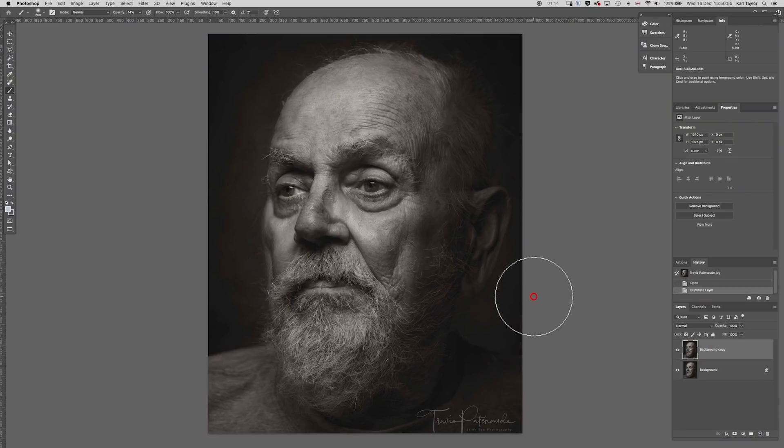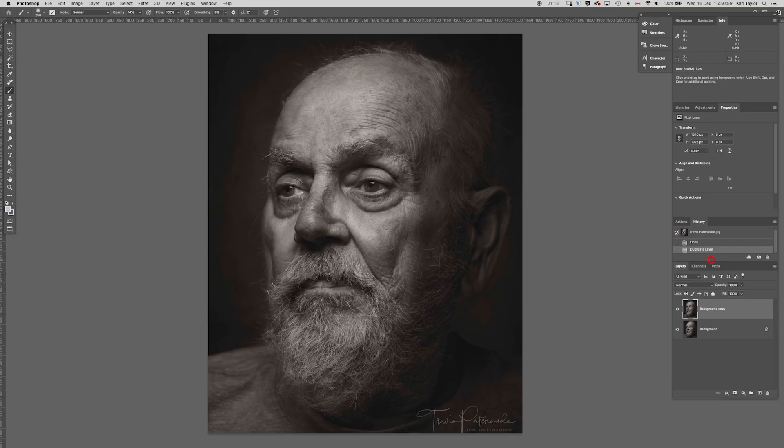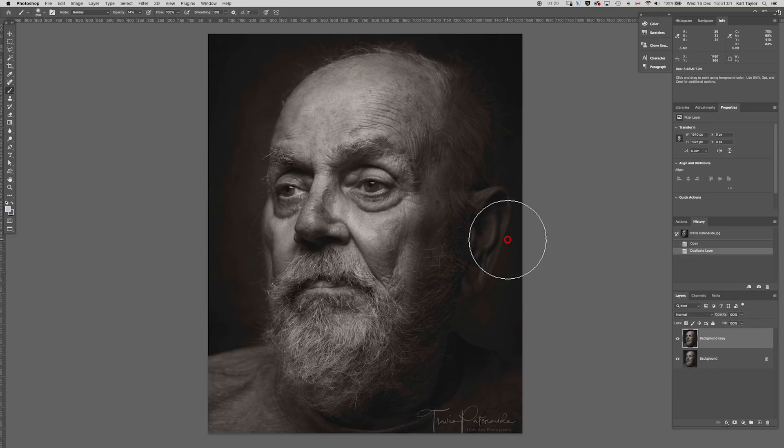I'm just going to duplicate the layer. Remember, with these mini Photoshop demonstrations I'm doing this very rough and ready, quickly, so we can get them done in under 10 minutes. It's a very low contrast shot, which can work quite well — it's got a slight sepia tone to it as well. I'm going to change the contrast in two directions and also give it a little bit of a selenium tone.